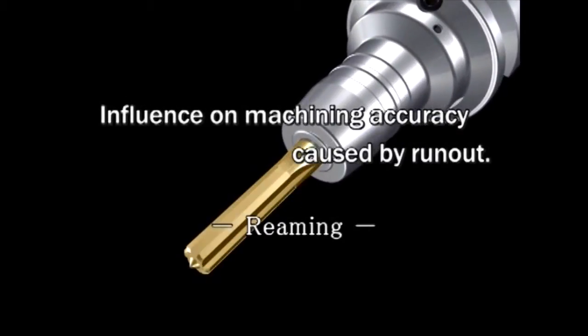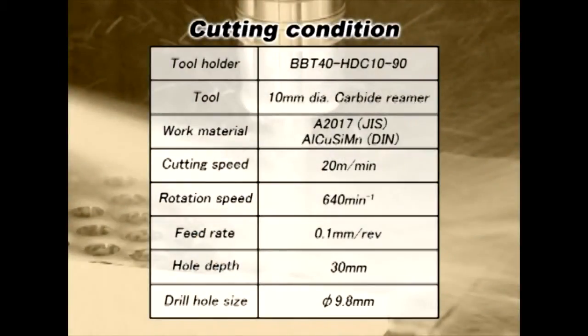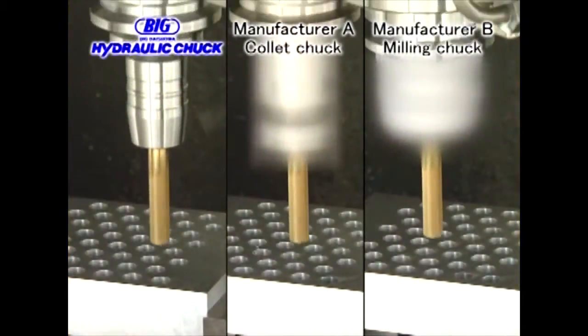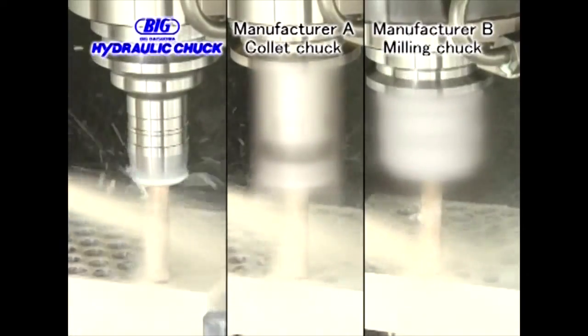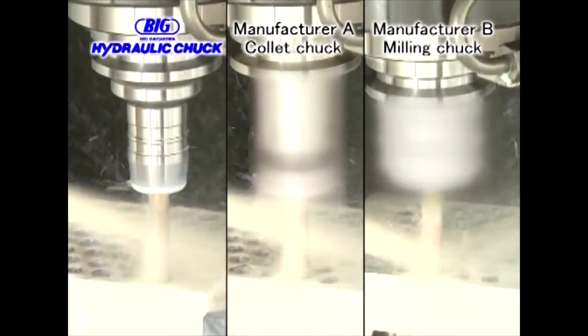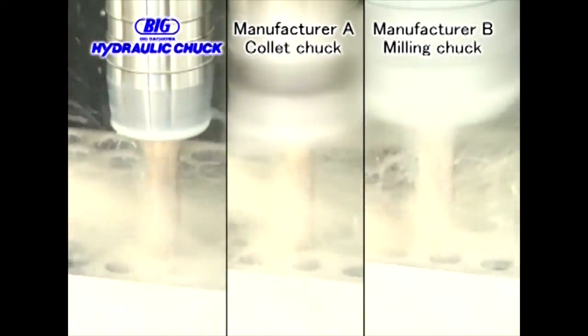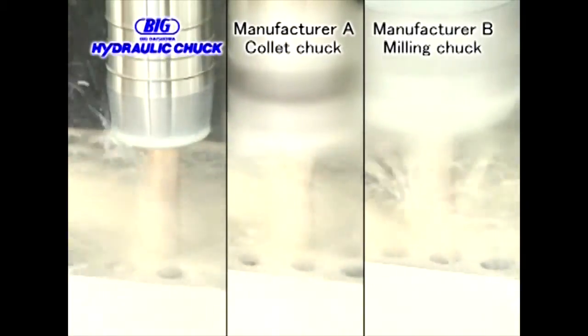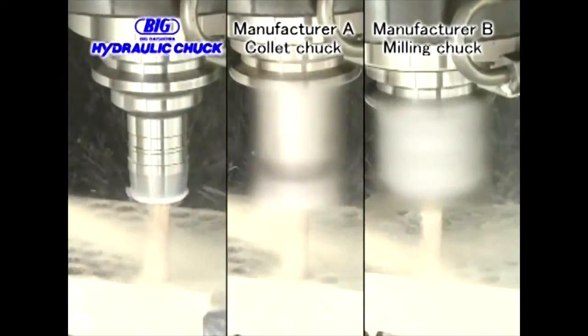Here we show how the repeatability of runout influences actual cutting operations. A 10mm diameter reamer is being used in this test. A big hydraulic chuck, a collet chuck from manufacturer A, and a milling chuck from manufacturer B are used for comparison. The reamer is clamped and unclamped for every hole and the procedure is repeated 15 times.